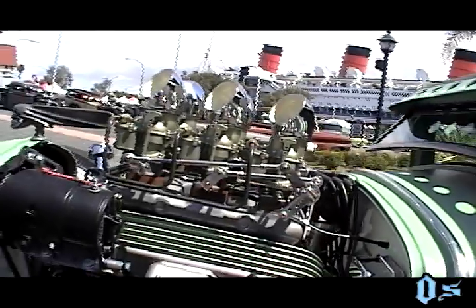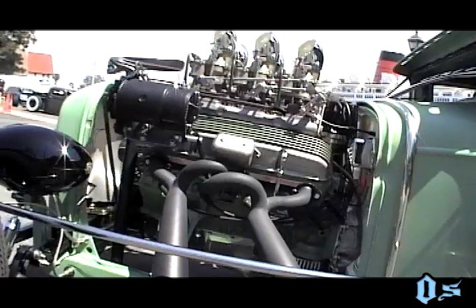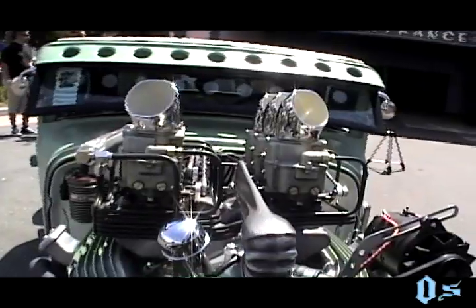The motor is a small block Chevy — I want to say it's a 350. A friend of mine back home builds motors. He's one of my club members and he built the motor for me. I designed it, I built the headers, set up the intake manifold and everything.